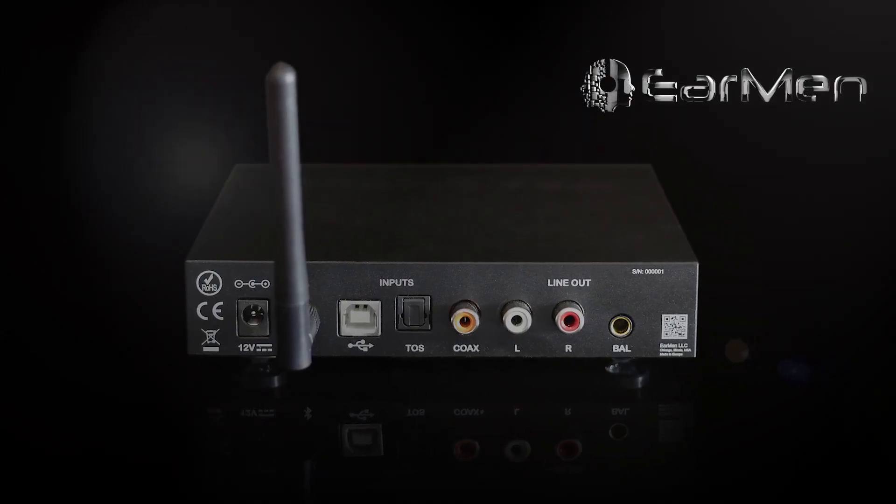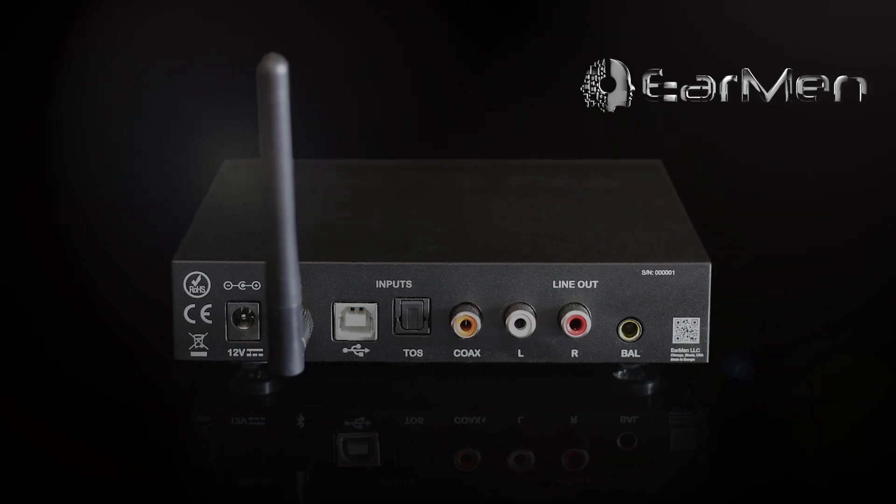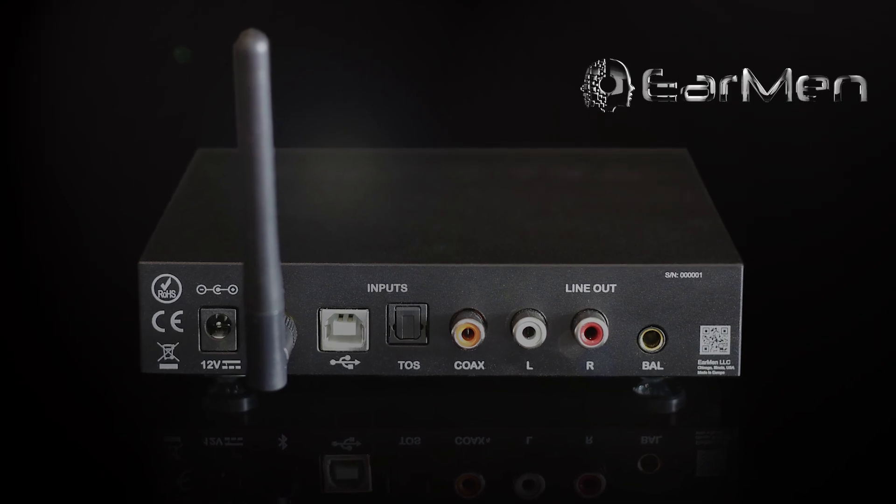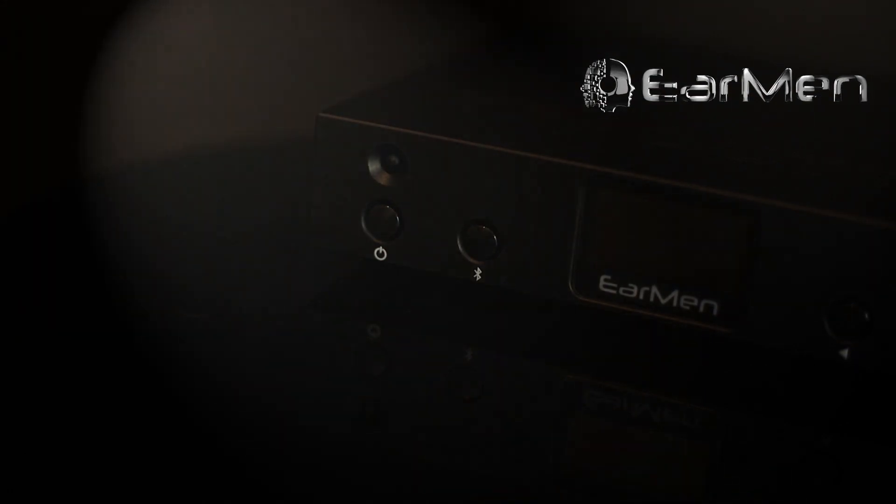Tradutto offers many ways to connect to sources. Besides balanced, there is digital optical, digital coaxial, and USB input. It also has built-in Qualcomm HD Bluetooth 5.1, designed to meet demands for a robust, high-quality Bluetooth listening experience.